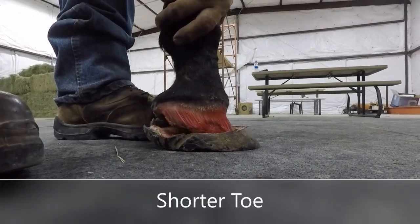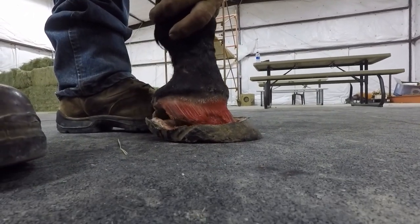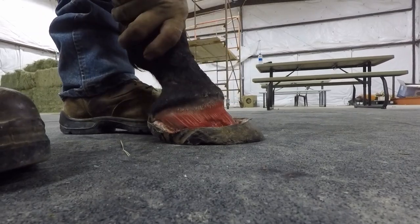Looks like it has more cupping to it right there in the toe, so it's holding — it's not moving it back as far.